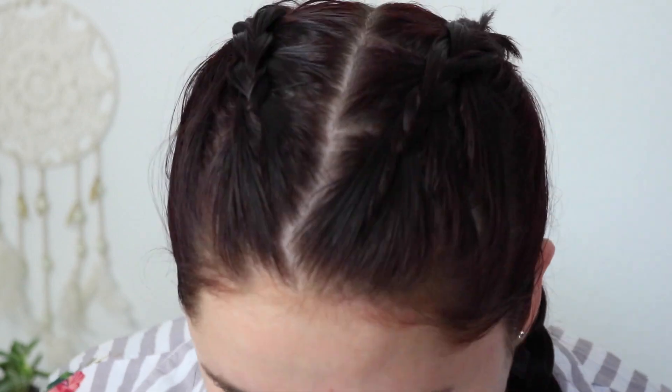Hello and welcome to my face. I'm gonna go in with the NYX Angel Veil primer — just a little bit of primer on the T-zone area, so like here, here, and up here.